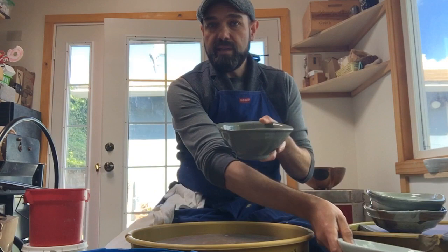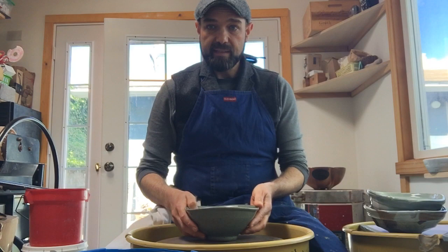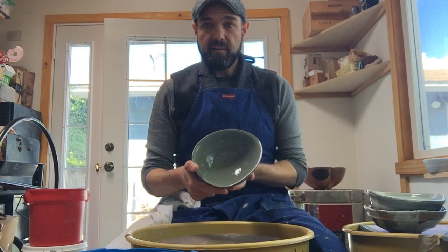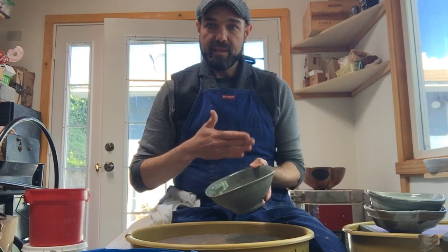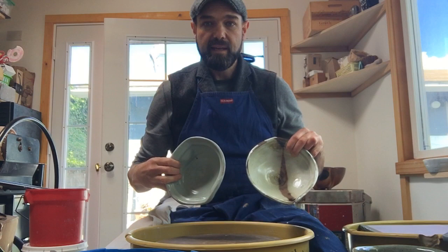Here's one that I made — it has a continuous curve on the inside, and then I slightly triangulated the top rim. When it sits you might see a little bit of a dance going around the profile, and it adds some different geometry to the bowl. But the structure's the same — it's a continuous curve and it works well.